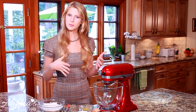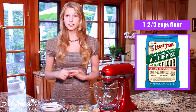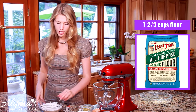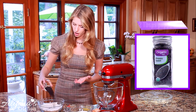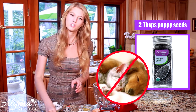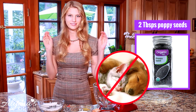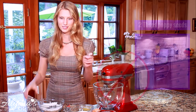So the first thing I'm going to start with is my dry ingredients. I have one and two thirds cup of all-purpose flour, and to that I'm going to be adding in two tablespoons of poppy seeds. One thing to note — do not feed this to your animals because poppy seeds are quite poisonous to dogs and cats.